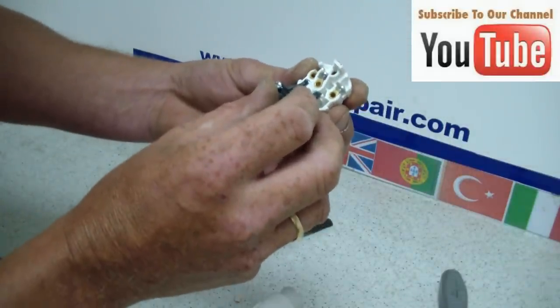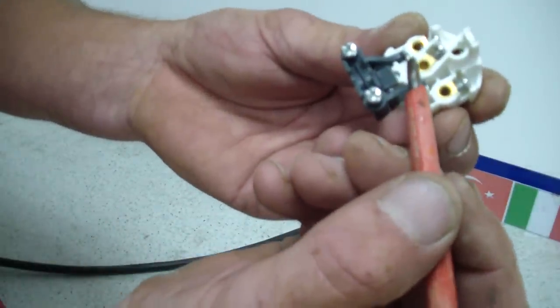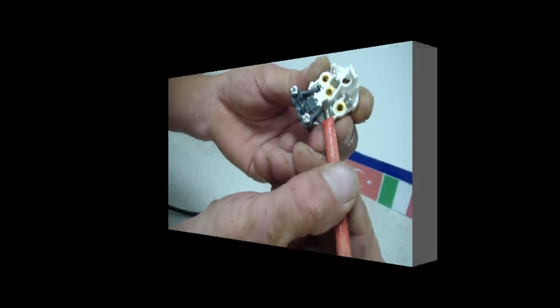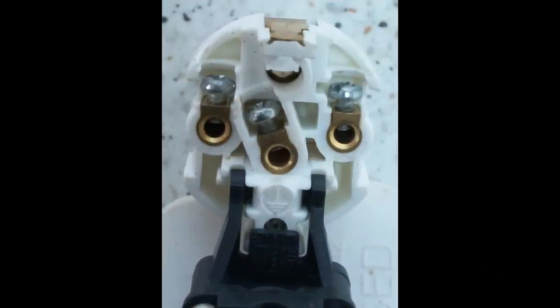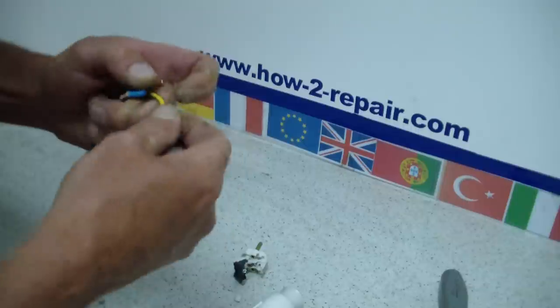I will show you close up on this now. There is the earth, and it is clearly marked with an earthing symbol.